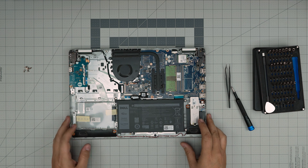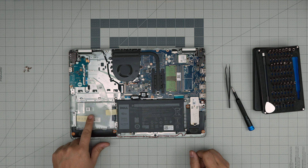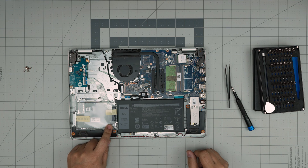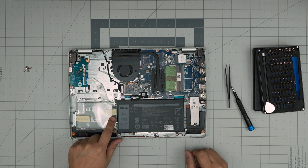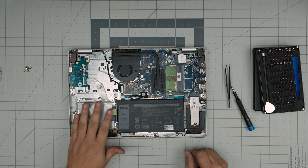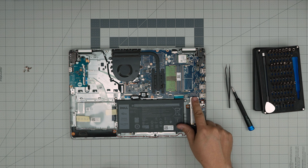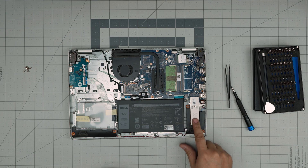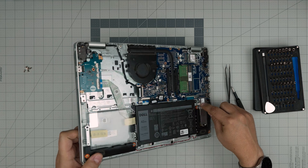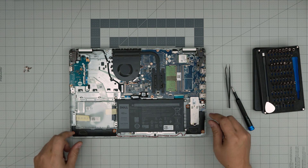Now that we've removed the cover, you can see right away there's a nice feature — they do give you space for a 2.5-inch hard drive setup. They have the adapter and they give you the screws for the caddy. And on this side I can see an NVMe storage right in here. They do have a short NVMe installed, but you can put a full-size NVMe.